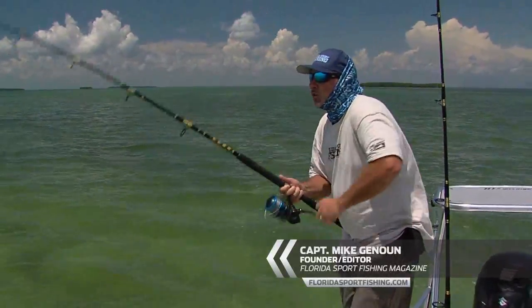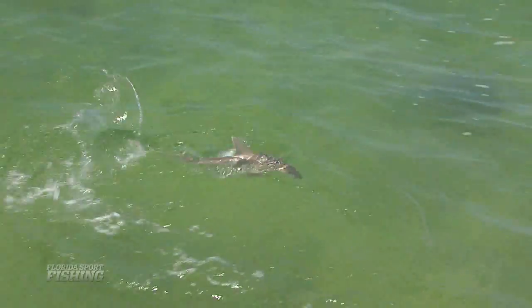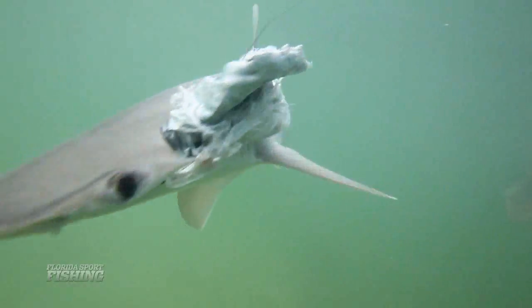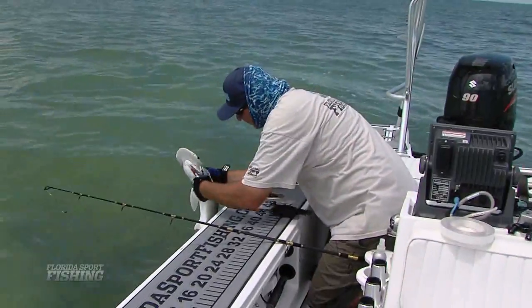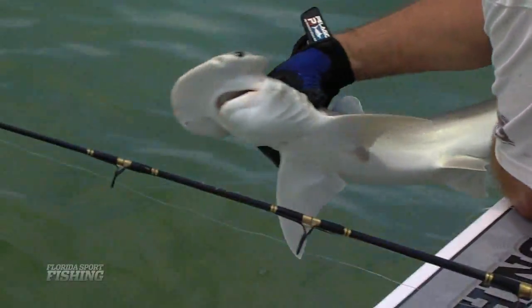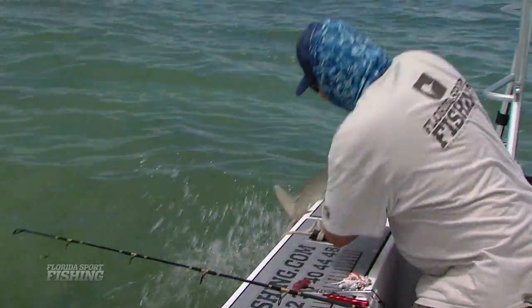Welcome back to Florida Sport Fishing. We're on the flats down here in Islamorada, shark fishing. Got another one on here. Get that circle hook out of him.